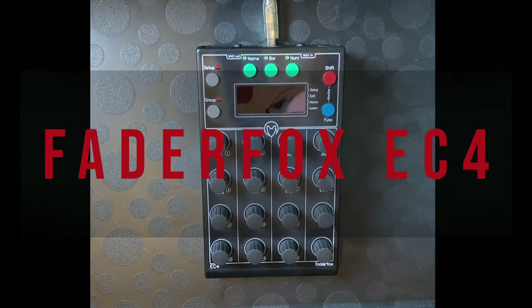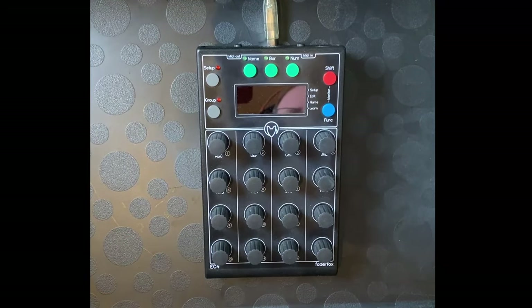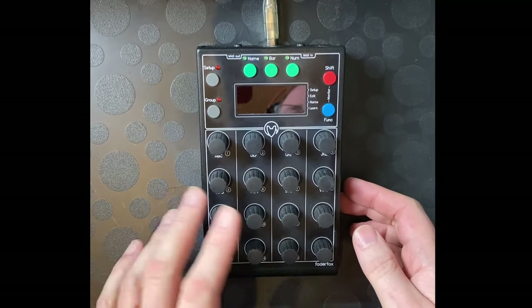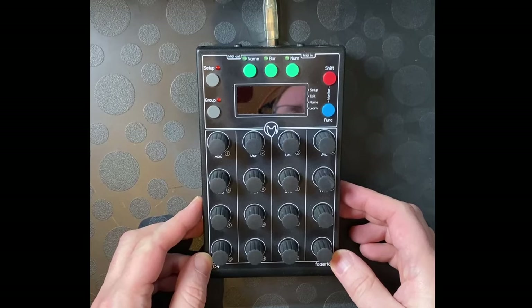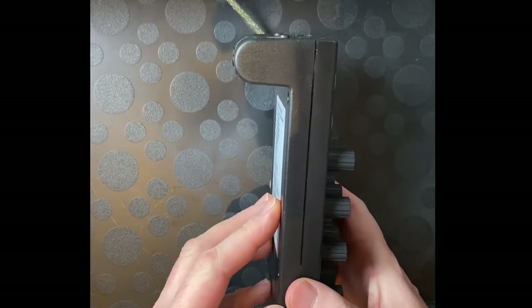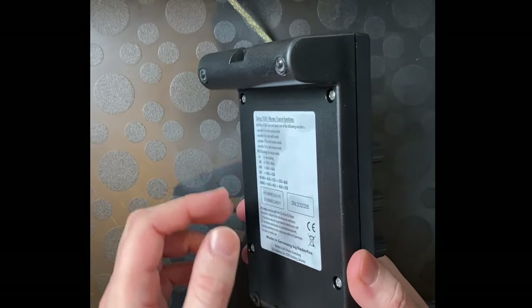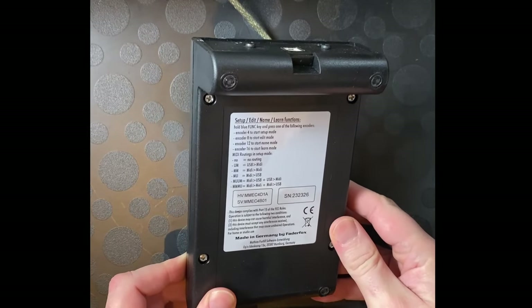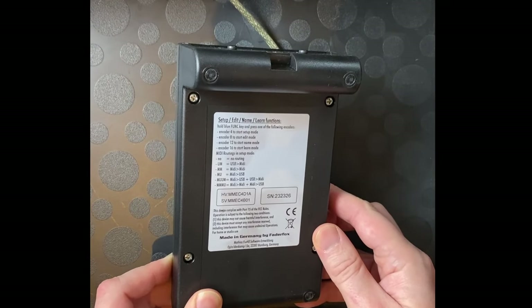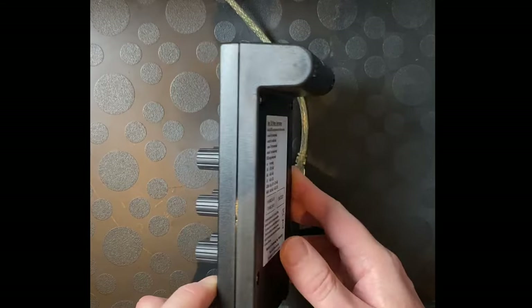Hello everybody. Here I have a Fader Fox EC4, which is a device people have been asking me about over the last few years. It's not new on the market — it's been there for quite some time — but finally I have one in my hands. We can have a look at it, and I'll cover the support for both Bitwig as well as Reaper.